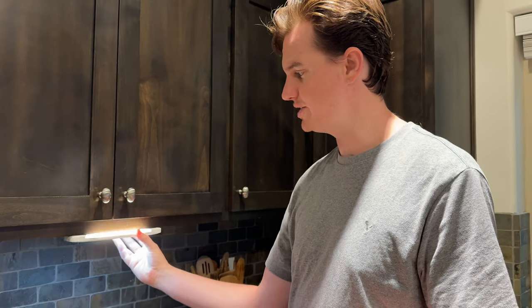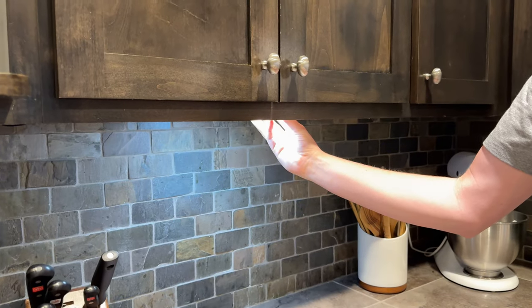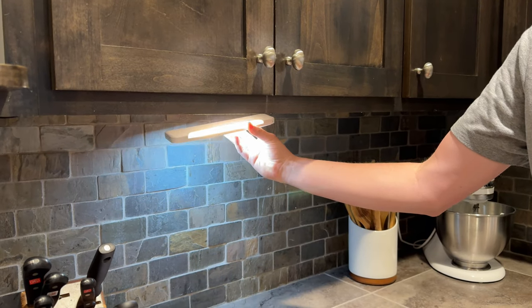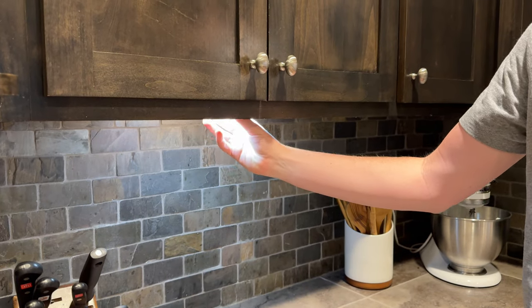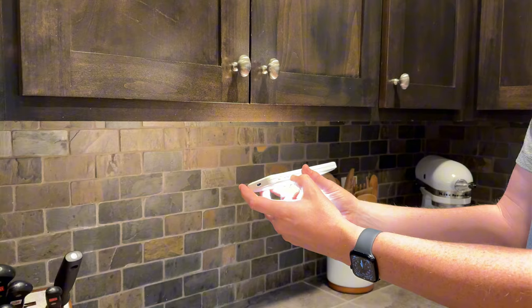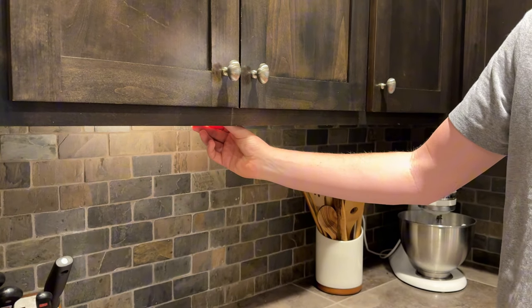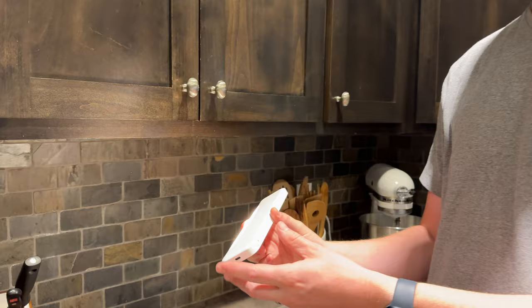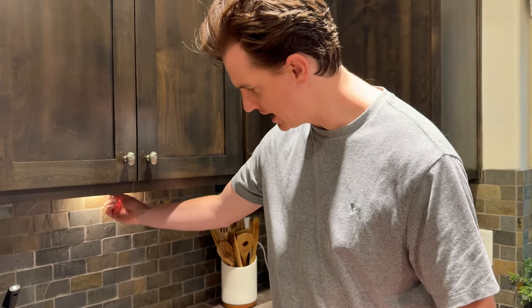Under-counter lighting is a great example — you just put it up like this and you have light coming down. You can face it back if you want a backlit effect, or use the button to change the brightness or switch to back-only mode, which diffuses it a little. There are a bunch of different options, or you can mount it sideways on the back and have it go straight down.